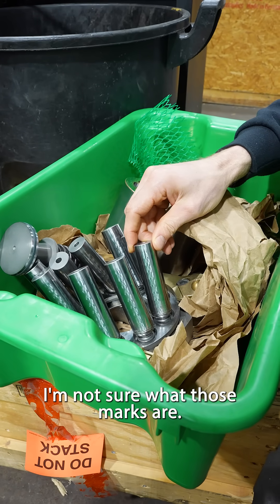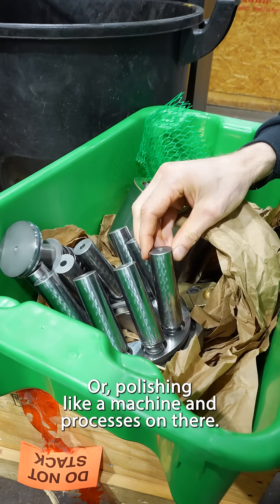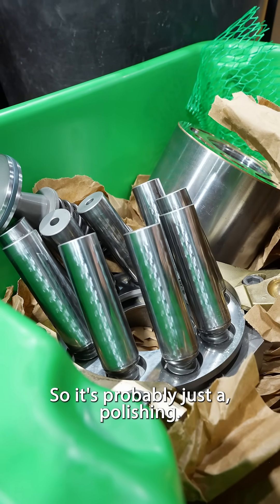I'm not sure what those marks are. I think it's probably a grinding or polishing — like a machining process that's on there. It's going the full length of it. When you feel it, it feels perfectly smooth, so it's probably just a polishing.